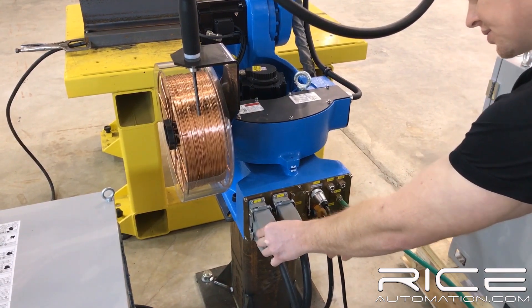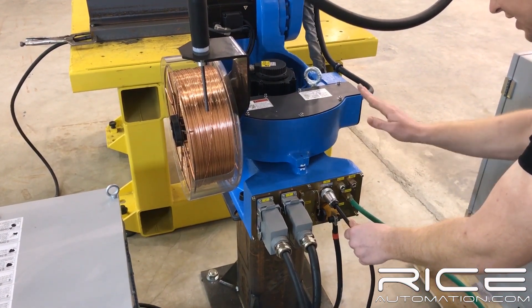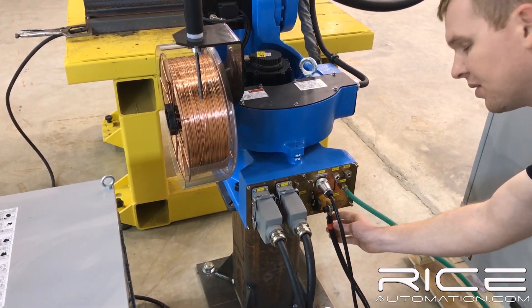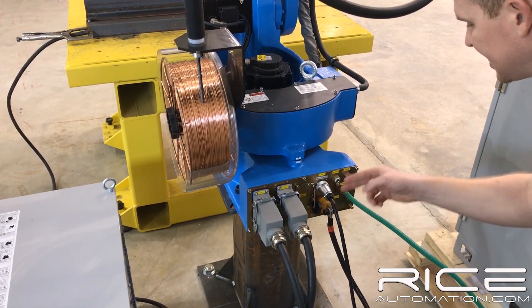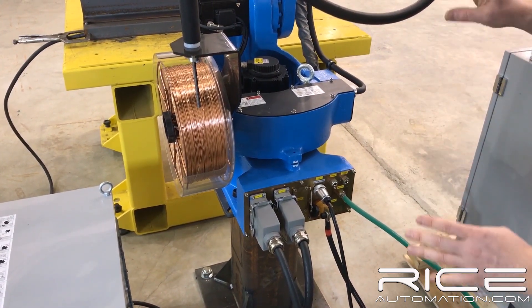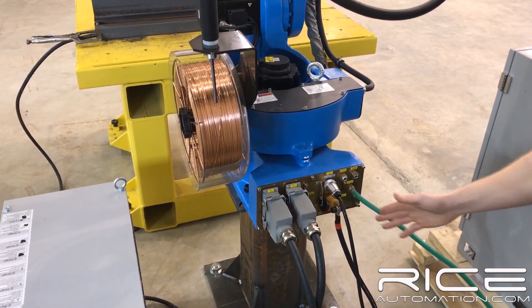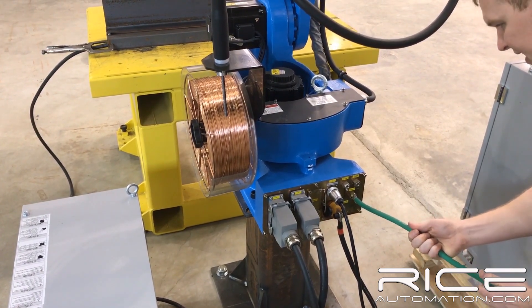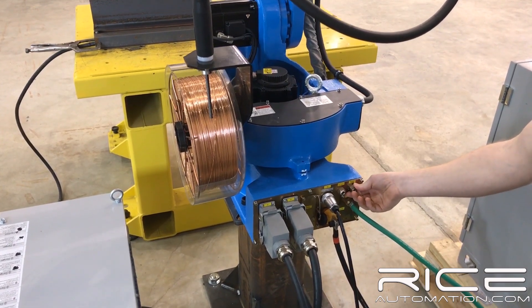We've got Harding-style connectors for your encoder and your power wires, and then you have your feeder, which is integrated into the arm as well, along with the positive connection for your wire feeder. This is integrated completely into the arm, so you have nothing coming off the back of your wire feeder. Along with your gas fittings and all your air and your grease fitting here as well.